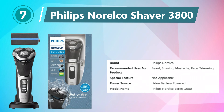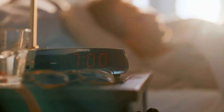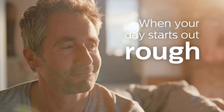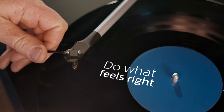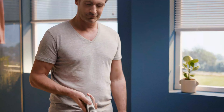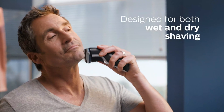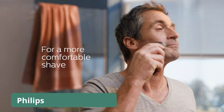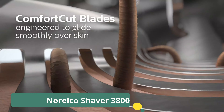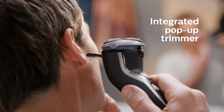Number 7: Philips Norelco Shaver 3800. The Philips Norelco Shaver 3800 is a versatile grooming solution that blends convenience with advanced shaving technology, catering to the needs of men seeking a reliable and efficient shaver. The sleek space-grade design adds a modern touch to its functionality. This shaver offers both wet and dry shaving capabilities, providing flexibility in grooming routines. The AquaTech technology ensures a comfortable and refreshing wet shave with foam or an efficient dry shave for on-the-go moments.